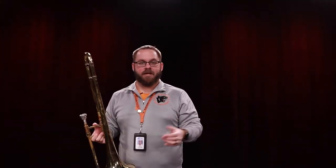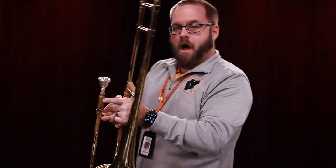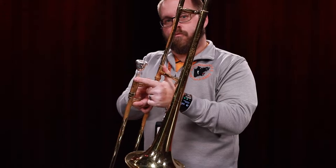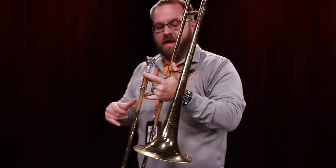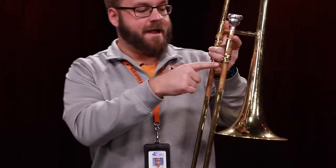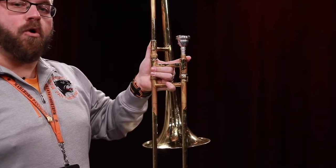Now we're going to learn how to hold the trombone. We start with our left hand. We want to make sure that our left hand makes the 'I love you' hand symbol. So what we do is we put our thumb right here on the trombone. Our index finger will go right here, right below the mouthpiece, and our pinky will go right below where we hold the slide. That's how we hold it in one hand.